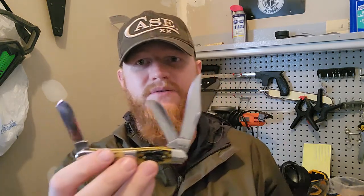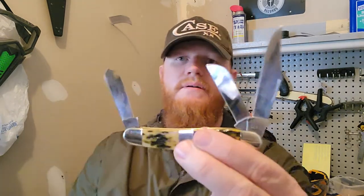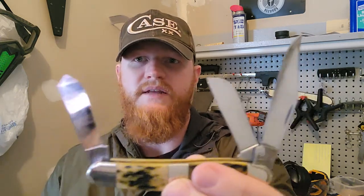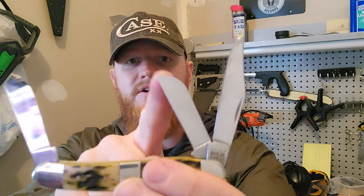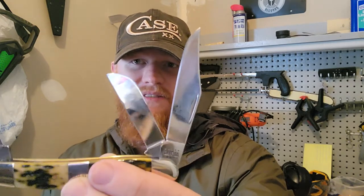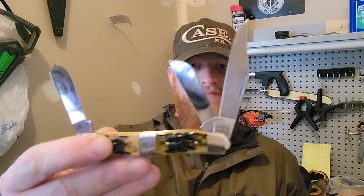If I had one complaint about this particular one — easily remedied — it's that the clip point blade came a little bit dull. But it sharpened up easily on a fine grit stone without needing the coarse edge. The secondary blades — the sheep's foot and the spay — came very sharp. The sheep's foot is new to me on any knife; it's like an interesting tip with a 100% straight edge, no curvature. I've sharpened a pencil with it and opened a pack of ground turkey for turkey burgers.